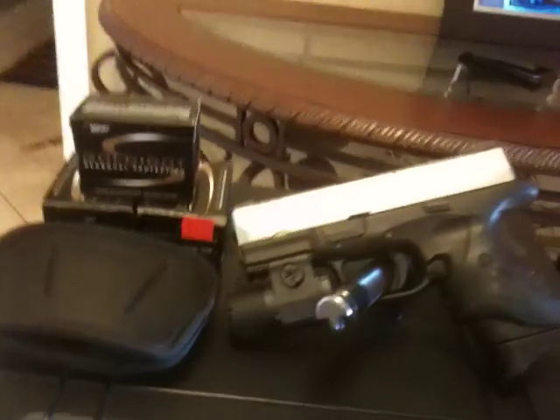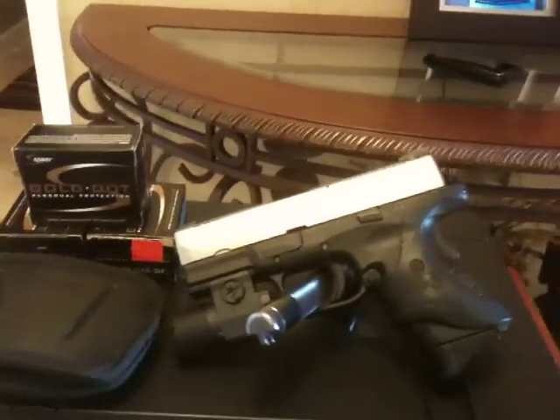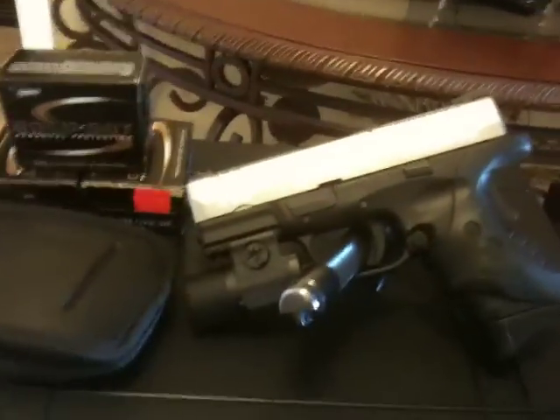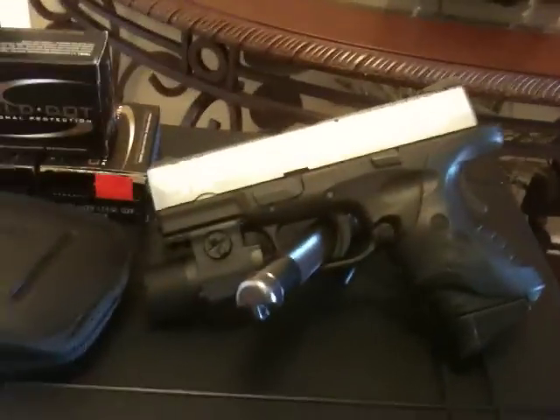Hopefully they'll see this on the outside and they'll be like, okay, I don't want to mess with this guy. I got a dog back here — don't let him fool you. Whatever you can do to prepare yourself, do it. If a shotgun's for you, it's for you. If a pistol's for you, it's for you.